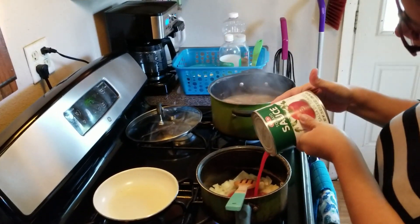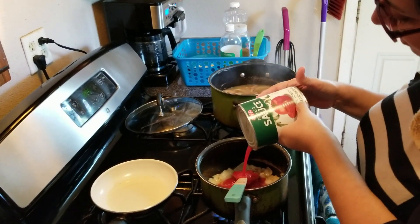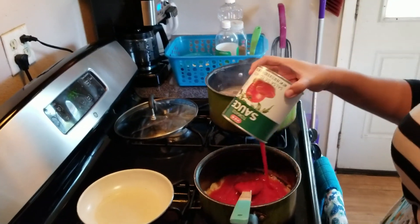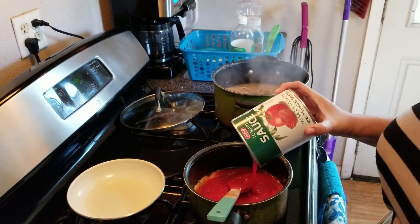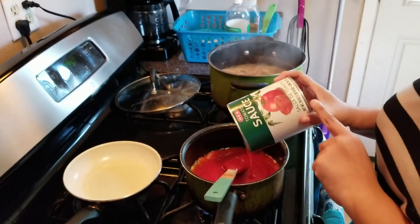This is one whole can — 29 ounces, 822 grams — also from H-E-B. It's the big mama tomato. H-E-B is a local market here in Texas. We're in San Antonio, Texas, so a lot of our stuff we get from Texas — it's a huge market.